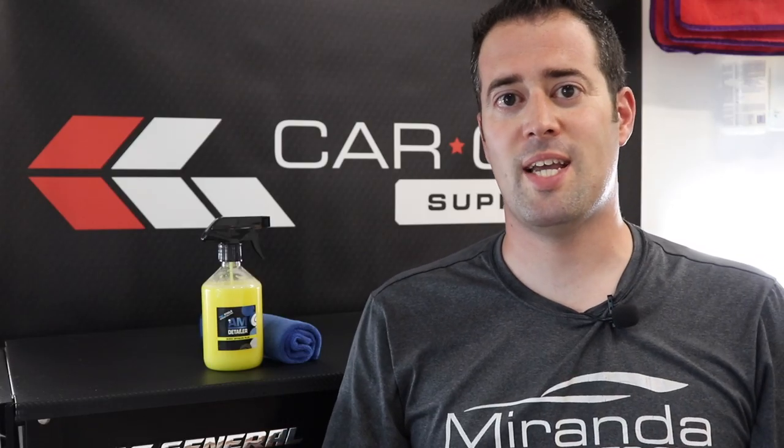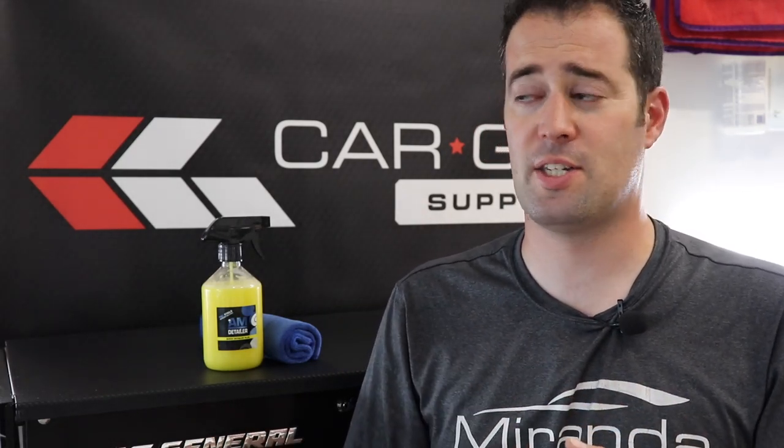AM Detailer is a very versatile product. As you've seen, it can be used on the paint, plastic, and glass. It adds protection, adds gloss, and really this stuff is an all-around winner.